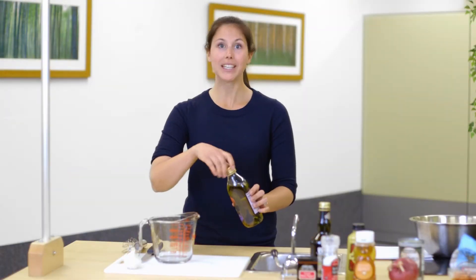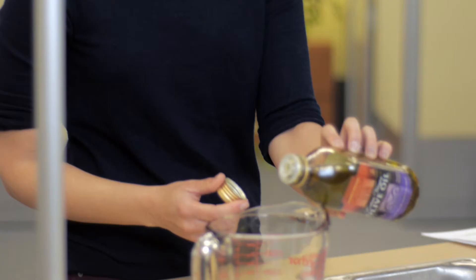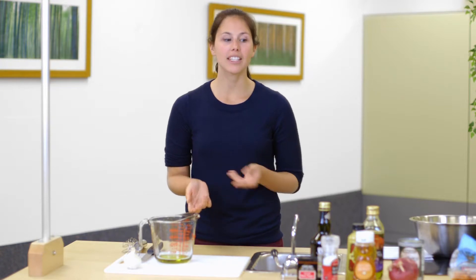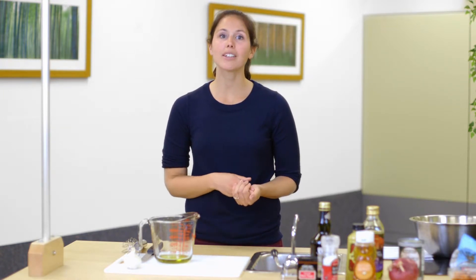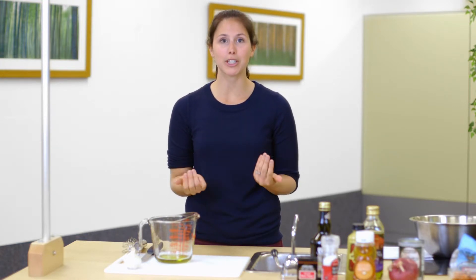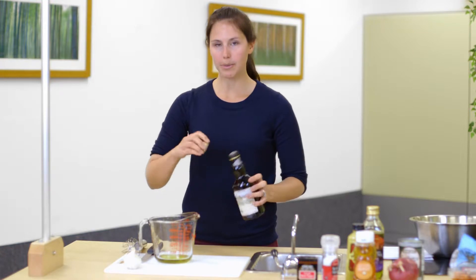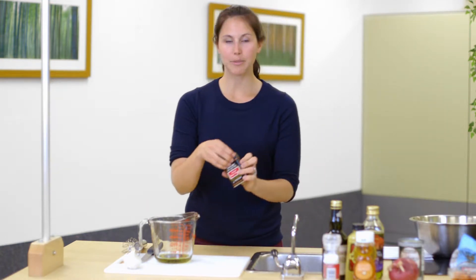First we're going to mix a few ingredients together to make the dressing. We're going to start with a little bit of olive oil — it's usually the base for a lot of different kinds of dressings, so it's a really good staple to have. It's also a fat that helps keep us feeling really satiated at meals, and it helps for our brains and keeps us at a good temperature. So fats are good, for those of you that maybe have been told something otherwise. Then we're going to add in balsamic vinegar, a little bit of salt, and lastly some pepper.